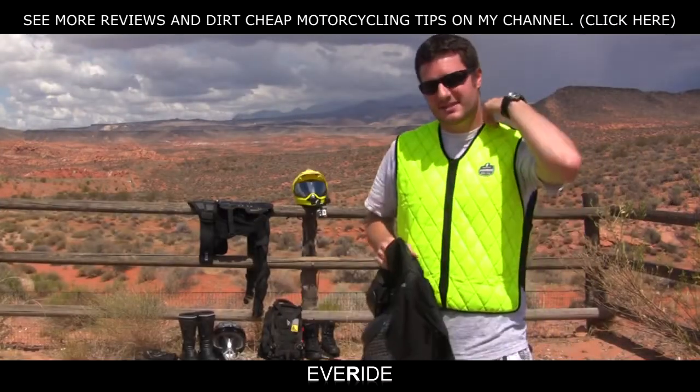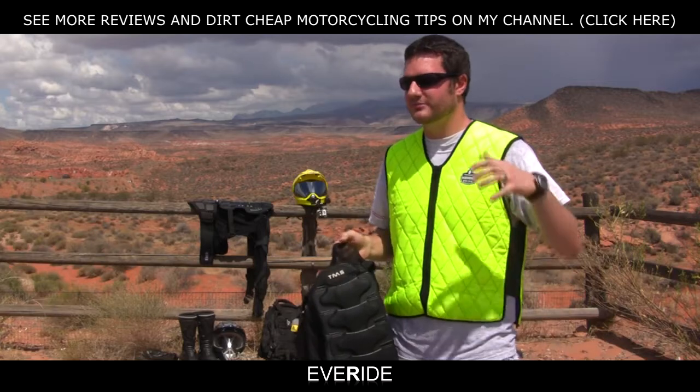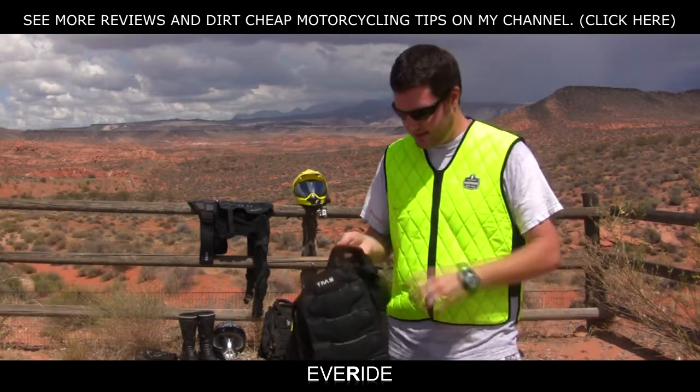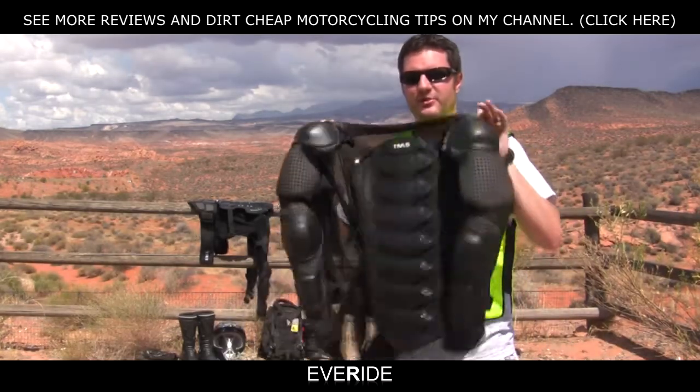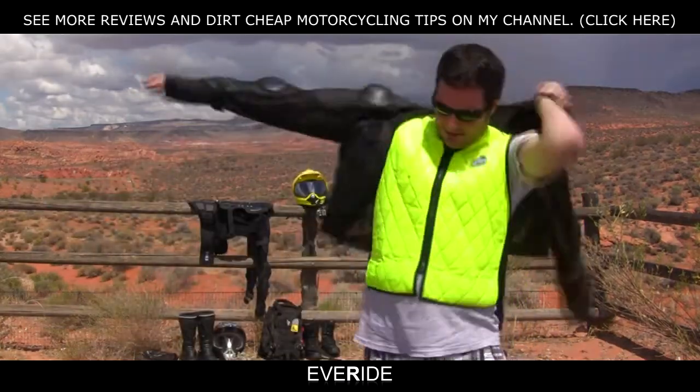What's up YouTubers? It's Everide and this is probably the most essential thing I will review today. This is armor — an armor suit. I'm just going to put it on over my awesome cooling vest.